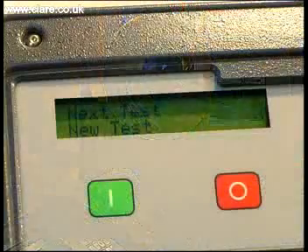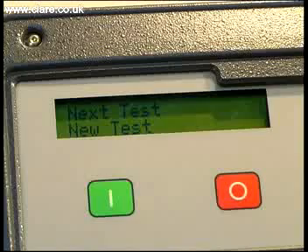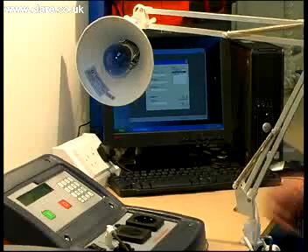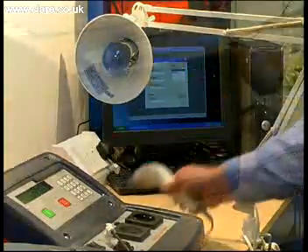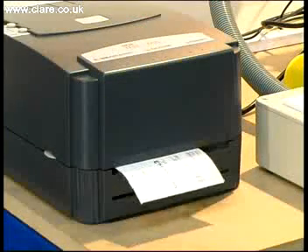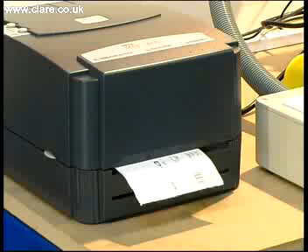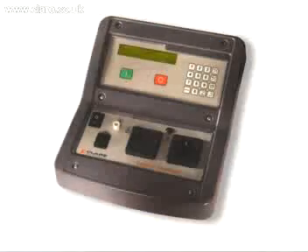At the end of the test, the tester automatically resets ready for the next test. The capabilities of the SafeTest Luminaire can be extended with the use of barcode readers to input serial numbers for products being tested, and tag printers to produce pass-fail labels to be applied to the tested product. The SafeTest Luminaire from Clare Instruments is the most innovative, cost-effective lighting luminaire system on the market and has been designed specifically to meet the needs of the lighting industry.